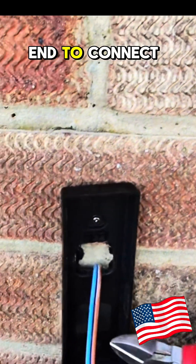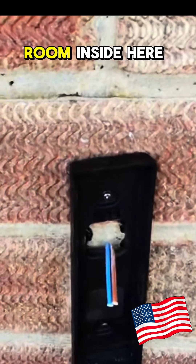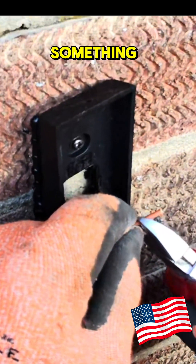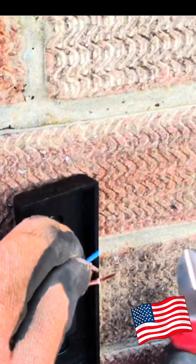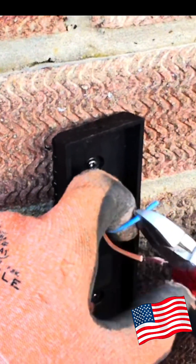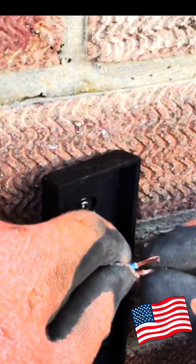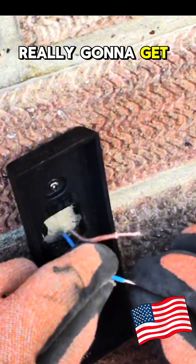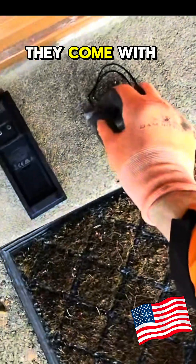Right, so now we want this end to connect up and there's never a lot of room inside here. I'm going to try something — you're not really going to get a couple of Wagos in there nicely, so they come with these.